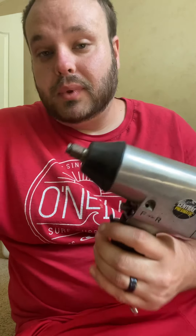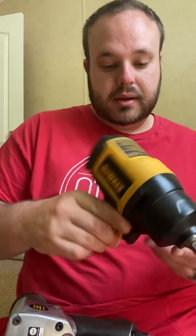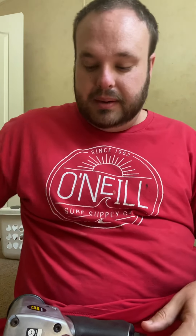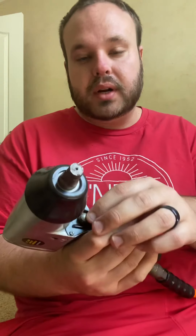So we got two air tools we're going to review today. This is the half-inch air impact from Harbor Freight — I bought this a couple years ago, used it a couple times, it does alright but doesn't do a really good job. We're going to compare this with a DeWalt half-inch impact. We'll hook them up, listen to them, see if they have a different sound, see how much rip they have. Both are on max settings at 90 PSI. Let's do the Harbor Freight one first.